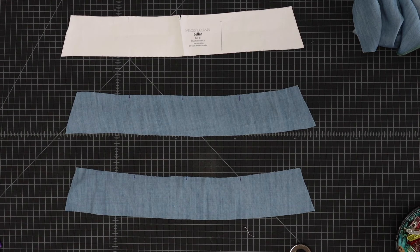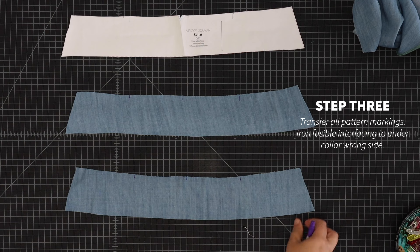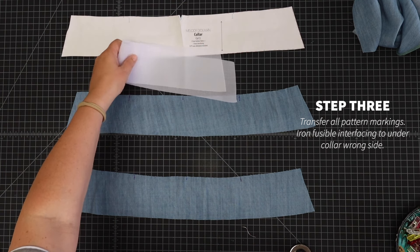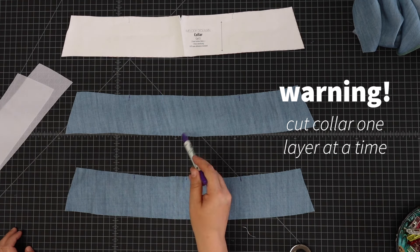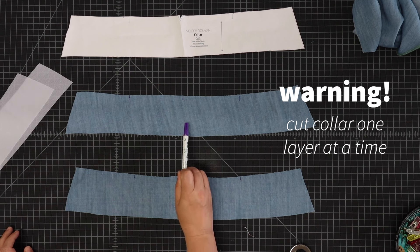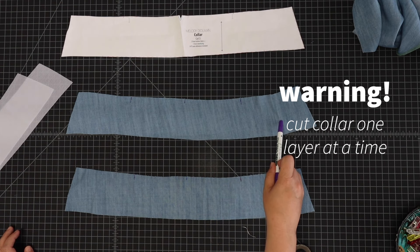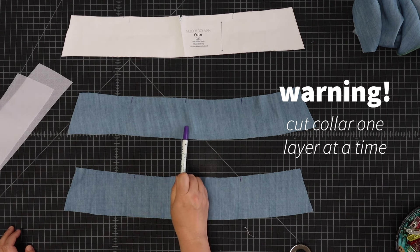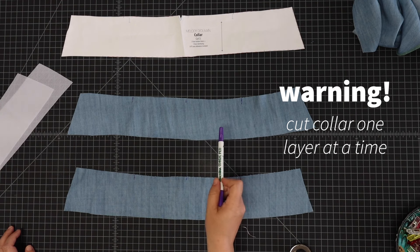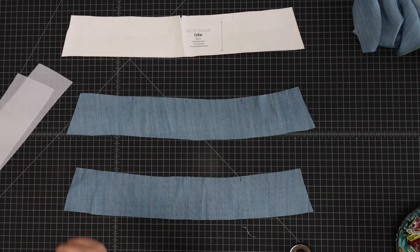Now we're moving on to working with the collar. Make sure you've transferred all your pattern markings to your collar pieces. You should have two main collar pieces of your fashion fabric and also a fusible interfacing collar piece. Try to cut your collar one layer at a time — I made the mistake of cutting double-layered and the bottom piece ended up off grain, which you can see is slightly skewed. So try to cut your collar, especially with a shifty fabric, one layer at a time.